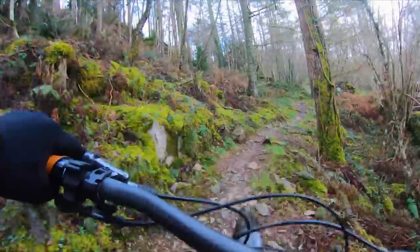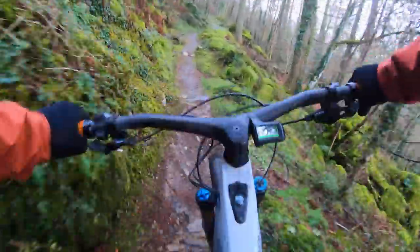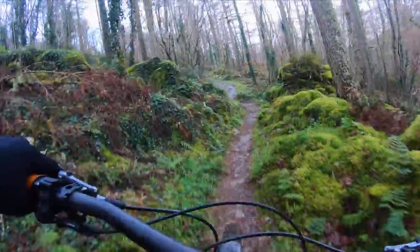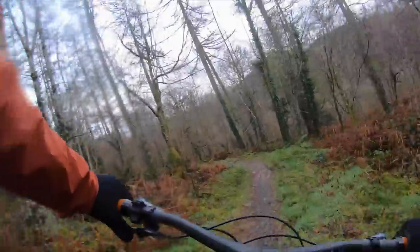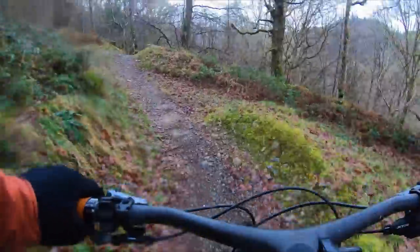So here we have classic trail center territory. As I mentioned, you need the seat dropper to rise and fall with changes in the terrain. But when things change into a more downhill scenario, it's all about the big burly components — such as grippy tires.